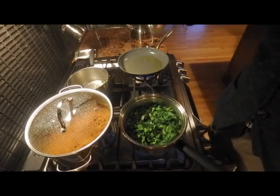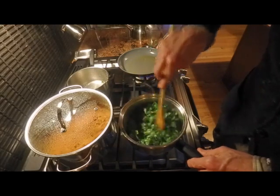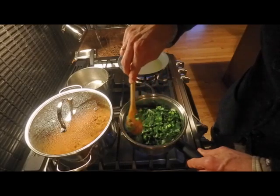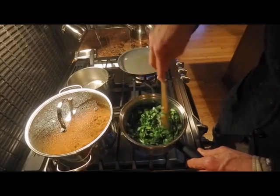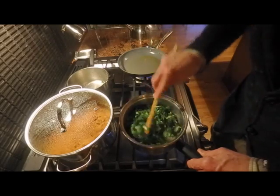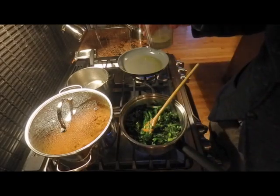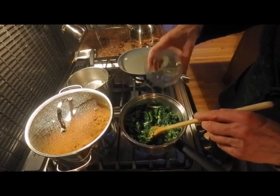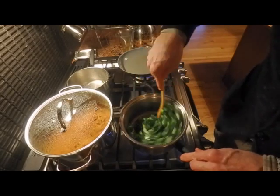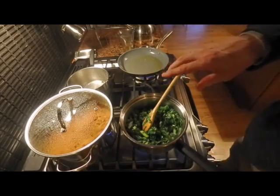You can already see that the greens have gone down considerably. I'm going to stir them around a little bit, and you'll see that at this point it will become just a bottom of greens, fairly dense. This is a little drier than I'd like it to be, so I'm going to add just a little bit of water — about a sixth of a cup. You can always add more; you don't want this to be too wet.